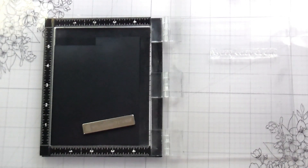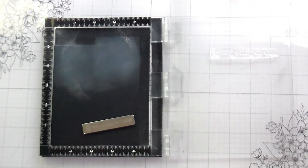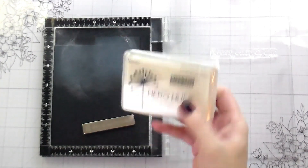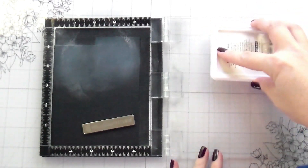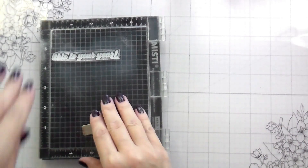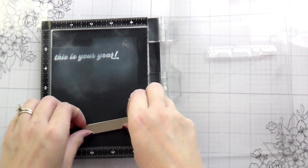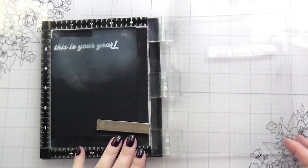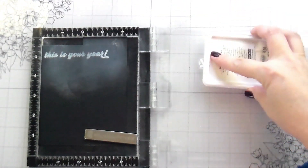Here I'm doing the sentiment from the Yes Queen sentiment set. This one says 'Smile, This Is Your Year.' I thought these would be cute for a birthday or just general encouragement, and that's what led me to choose this sentiment. These kind of have a mod, groovy, hippie vibe going on, which I think is kind of fun. I like bright colors and rainbow colors, and that's kind of right up my alley.